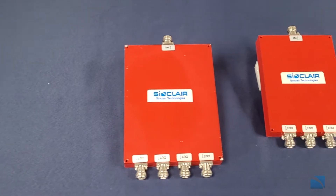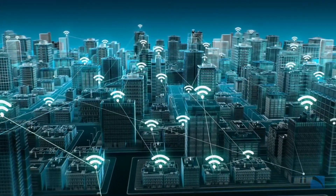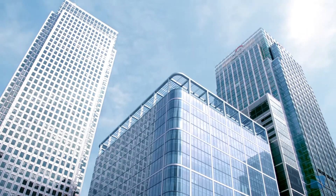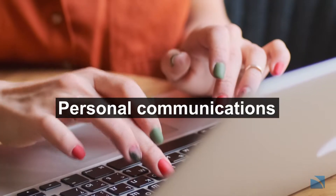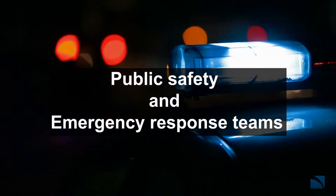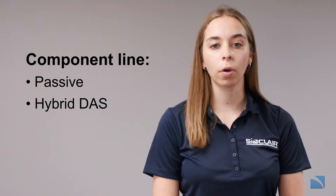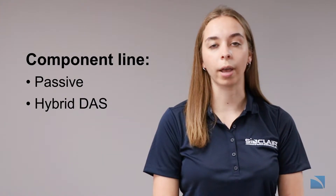DAS consists of a network of antennas and passive components connected to a common source, which can provide wireless and radio coverage within buildings. Uninterrupted in-building coverage is imperative for day-to-day business, personal communications, and in mission-critical applications for public safety and emergency response teams. Our in-building antennas can be used for all DAS systems including active, passive, and hybrid DAS, and our component line can be used for passive or hybrid DAS systems.